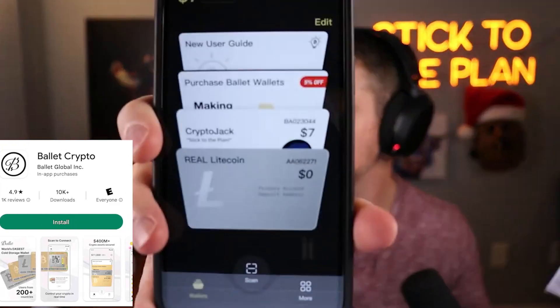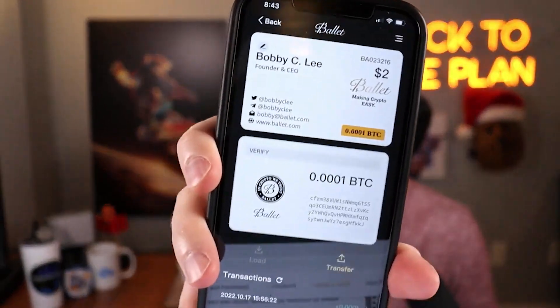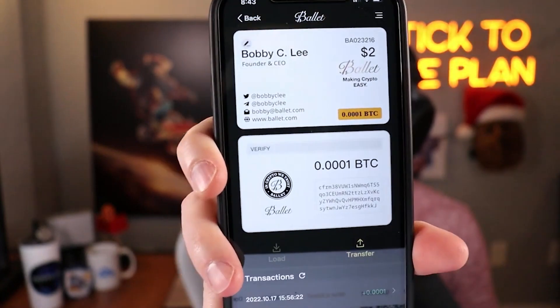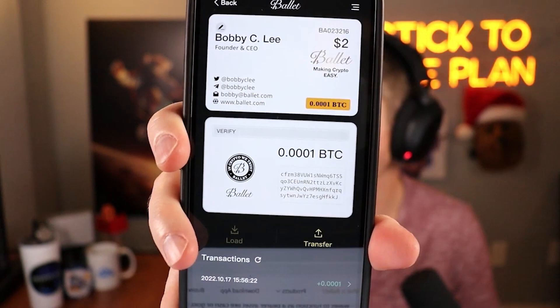Before getting too far, I want to show you what it looks like on the receiving end. You'd download the Ballet Wallet app — it's called Ballet Crypto on the Apple Store and I believe also on Android. When you pull it up, at the very bottom you see a scan button. I'll click that, flip the card around, and scan the QR code.